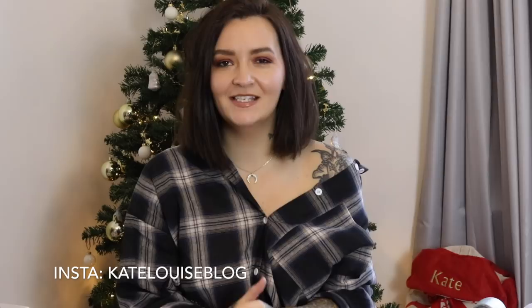Hey guys, hope you're all well. Welcome back. I've got an unboxing video today. It's a Christmassy type of video, so super exciting. As you can see, I've got a big Santa sack behind me.